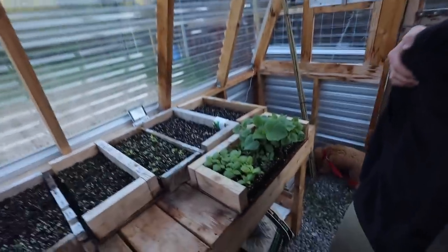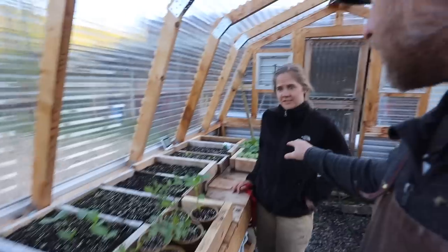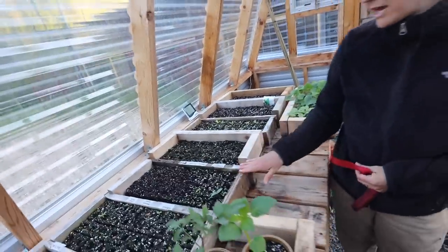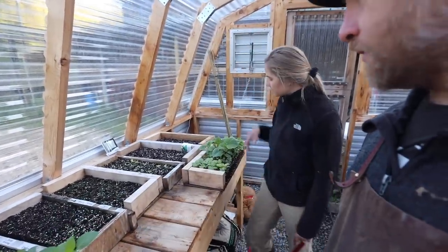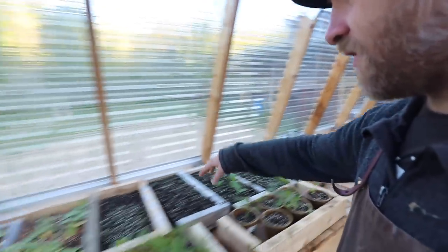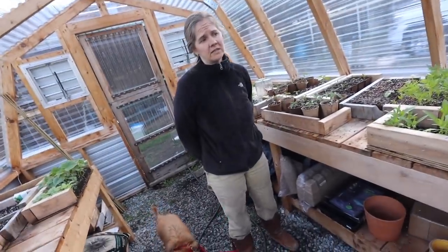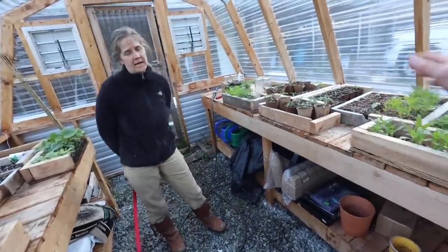Each one of these plants at the garden store costs about three dollars. We estimate there are easily over 350 plants in here — each tray holds 36 soil blocks, so 10 trays is 360. There are probably 20 to 30 trays in here, so this is well over a thousand dollars saved, if not two thousand. And this is just the summer crops — we already transplanted kale, collards, lettuce, spinach, cabbage, broccoli, and cauliflower earlier.